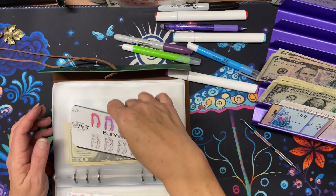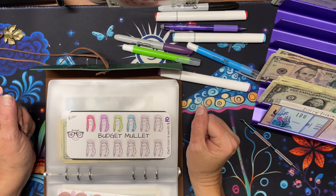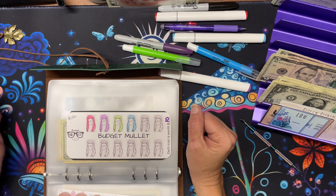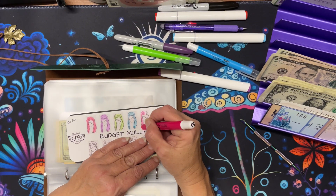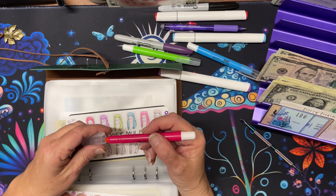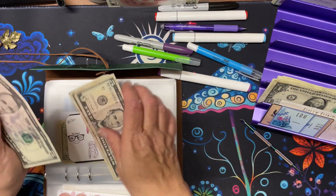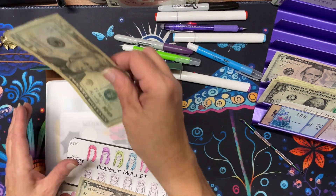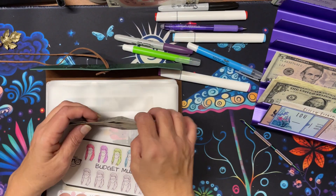Miss Renee, with Reinventing Renee on YouTube and Budget Nerd Co on Etsy. We are going to do our ten-dollar mullet because this girl loves a mullet, and it's an Australian thing that makes me laugh. So we're putting ten dollars in there. We now have twenty, thirty, thirty-five, forty in there.